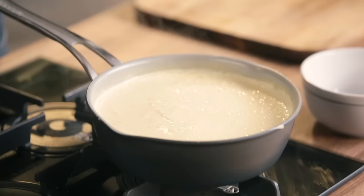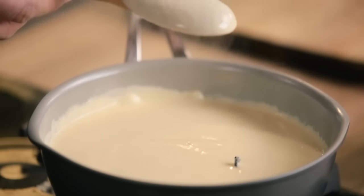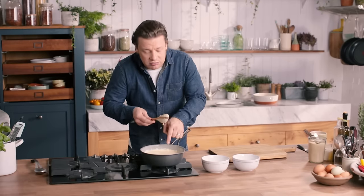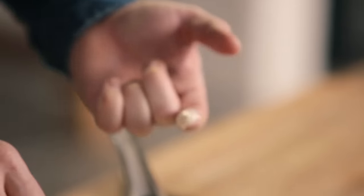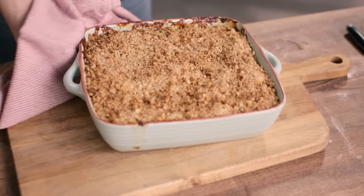The custard is done, and what better to serve with custard than a gorgeous apple crumble! But before we go there, come and check this. I like to test it by checking the back of a spoon — putting your finger through it like that, and if it doesn't run, perfect. A lovely, lovely consistency. Absolutely delicious, a classic.